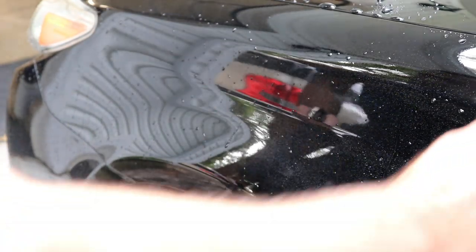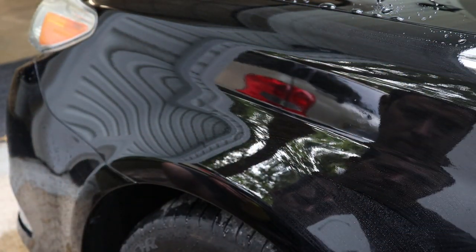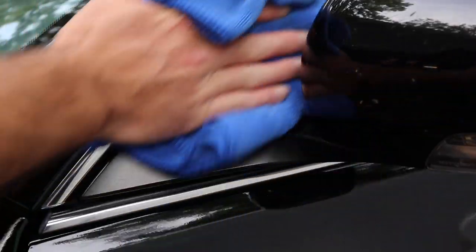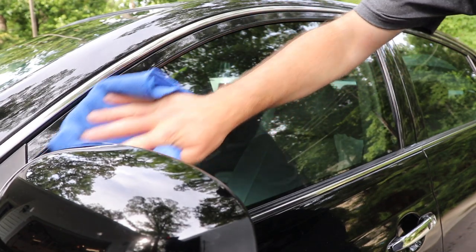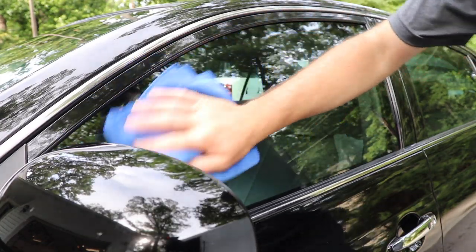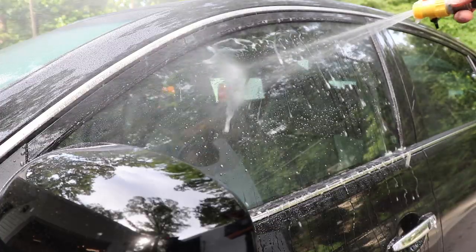After you wash the vehicle, you can use this as a drying aid — just a light spritz per panel and it leaves a beautiful glossy finish. You can use it on every surface, even your plastics and glass, and it leaves everything with a layer of protection.